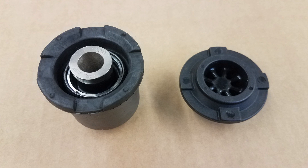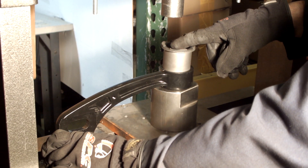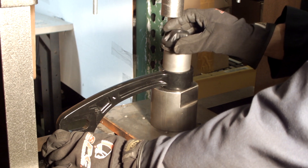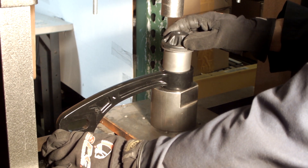Some kits require the four rubbing blocks molded into the outer surface of the flange to be oriented in a certain direction. Follow the instructions which are included with each x-axis replacement kit. Make sure the press tool's notches engage the rubbing blocks correctly.